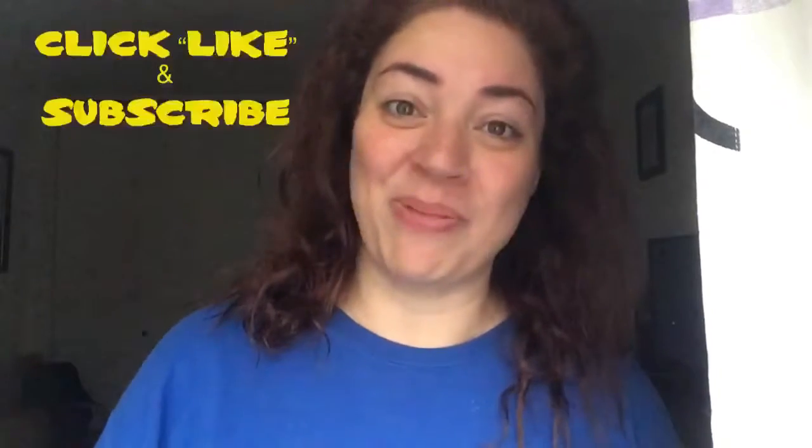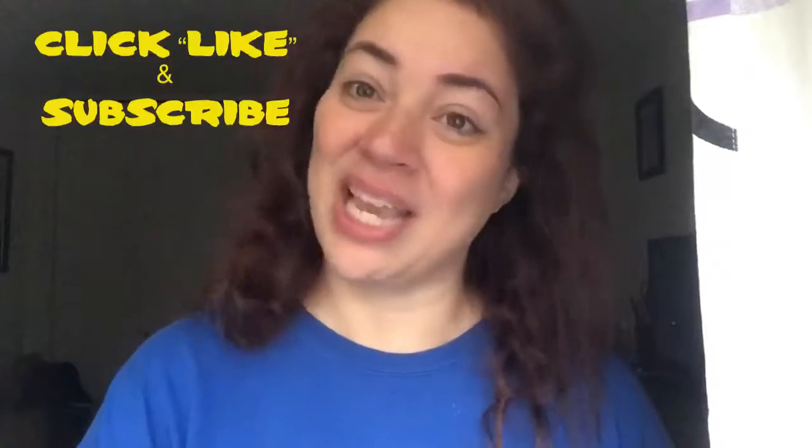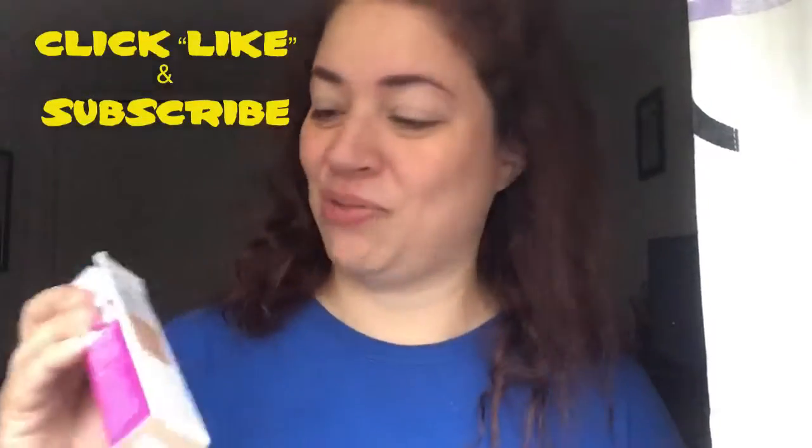Hi, this is Dora Michelle from Makeup or Breakup Blog and today I am going to be trying out a new concealer. This one is from Maybelline and it's their Superstay concealer.